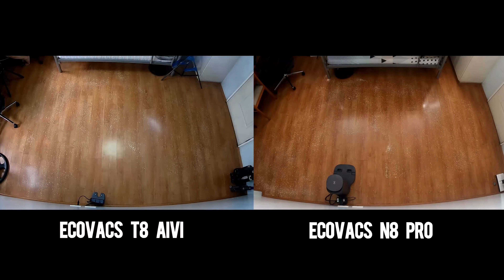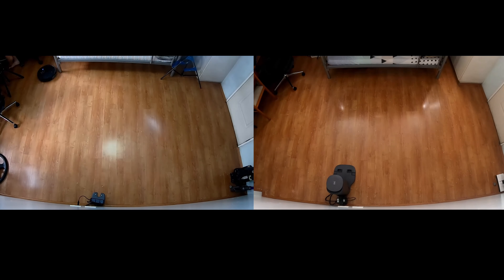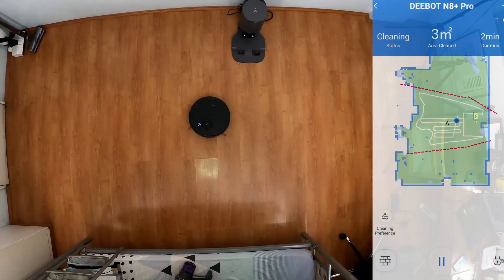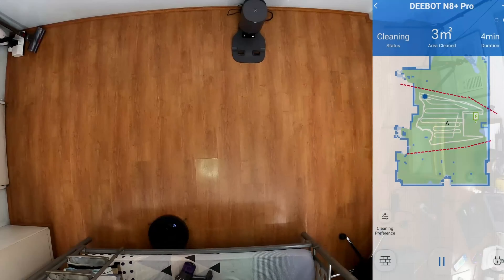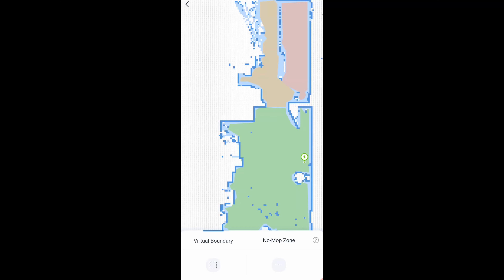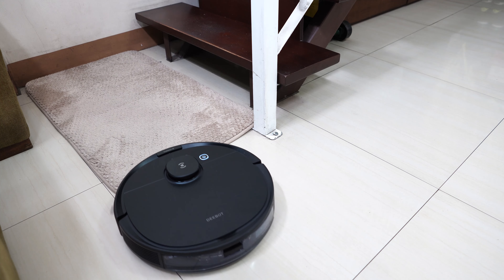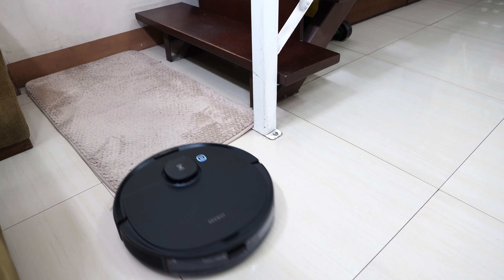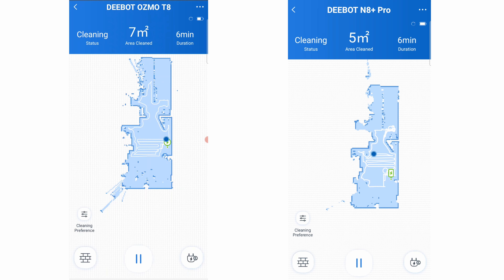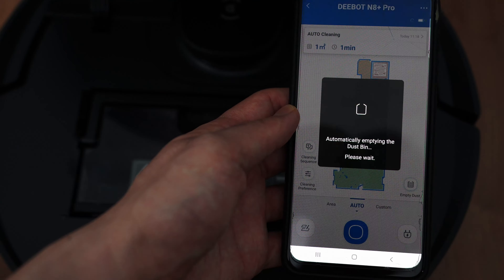There isn't much difference with navigation as both move in a similar pattern, taking the shorter path from end to end, so expect the same type of efficiency. Both models have identical containment features — invisible walls and no-go zones for blocking off-limit areas. There's also a no-mop zone feature, but these robots have carpet sensors so they avoid carpets and rugs automatically with a mopping pad attached. Expect the same app features for both variants, however, if you choose a model without the auto-empty station, it won't have the empty dust icon that engages the dock's self-emptying cycle.